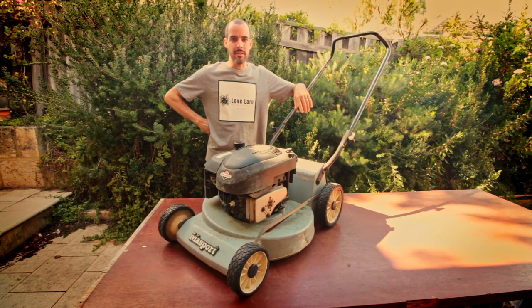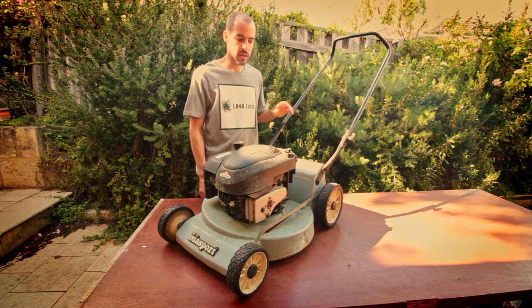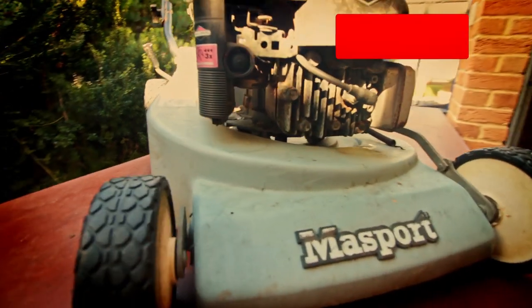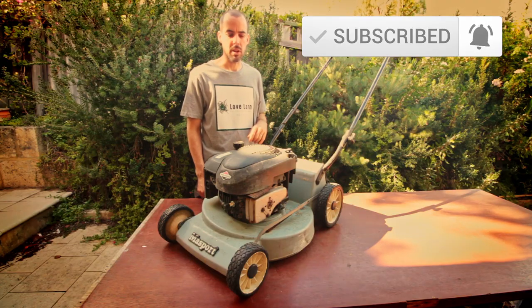Hey guys, it's Michael here from Lovelarn. On today's episode we're going to be rebuilding this Scott Bonner 45 cylinder mower. Thanks as always for joining us here on the channel. Today we're going to be looking at this Scott Bonner 45 solid deck cylinder mower. Let's take a closer look and see what it's all about before we tear it down.